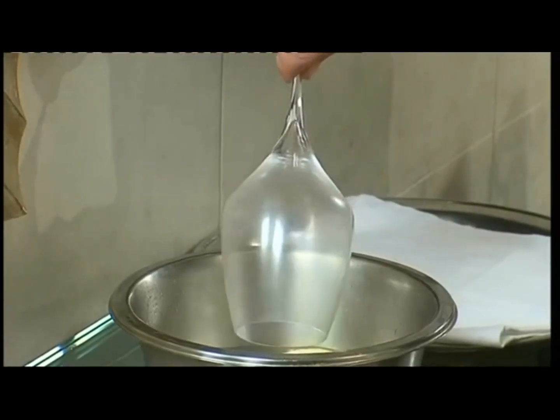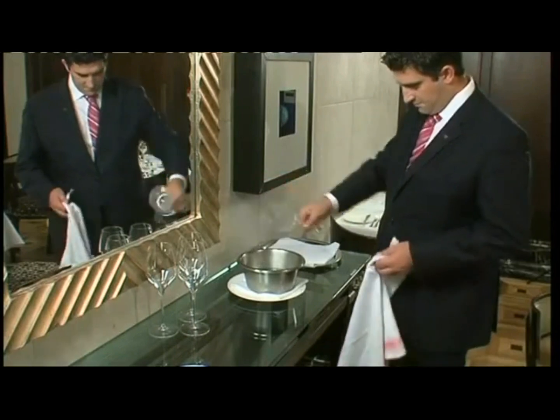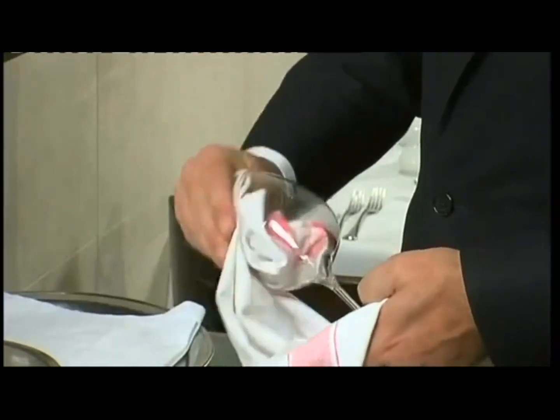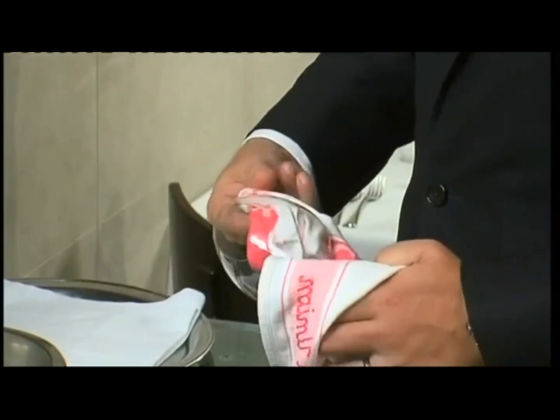Then hold the glass over the steam and allow the bowl of the glass to fill, which will loosen any marks, dirt and smears. Replace the polishing cloth when it's too damp to work with.